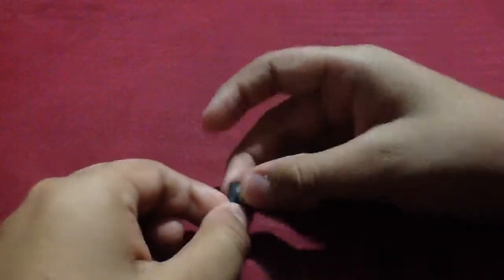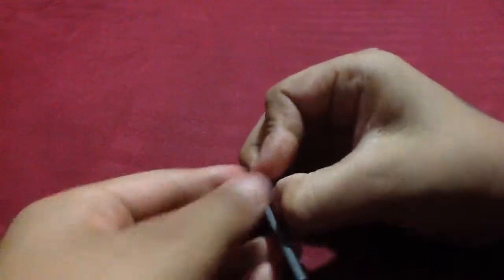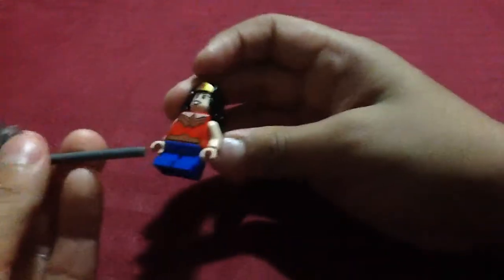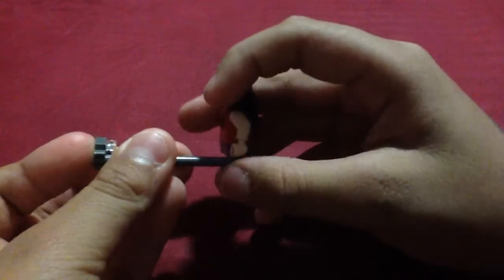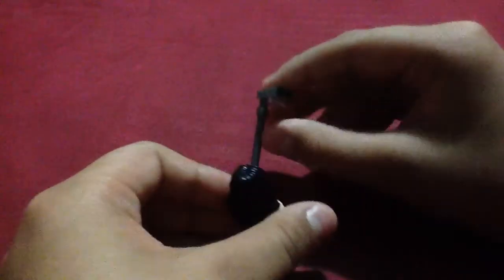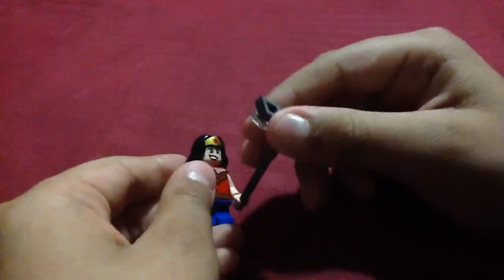You clip it onto this one there, and then you clip the selfie stick up to here. When you're done with that, you can get any of your Legos. I'm going to be using this Wonder Woman Lego. You can just put it up here on its hand and just put it like that. Then she can just be doing like that. If you want to, it's not at a great angle, you can do it like this and take it up like that.